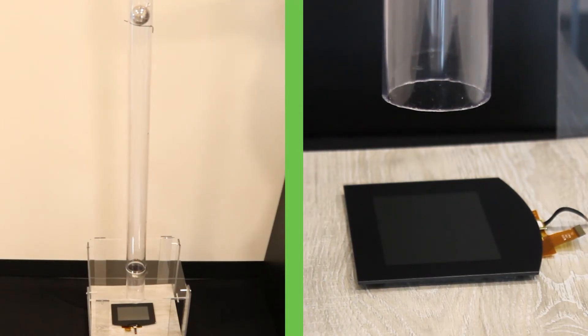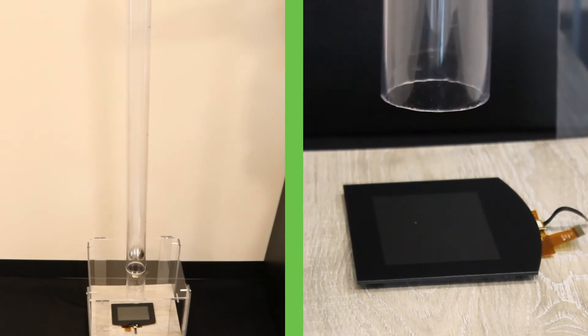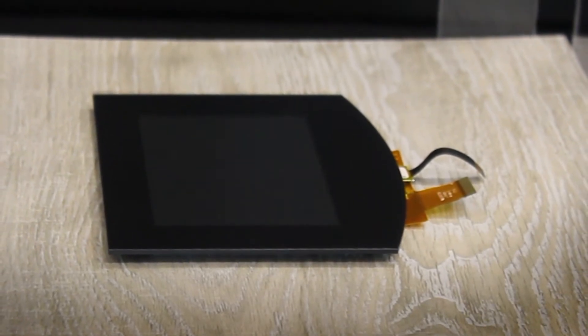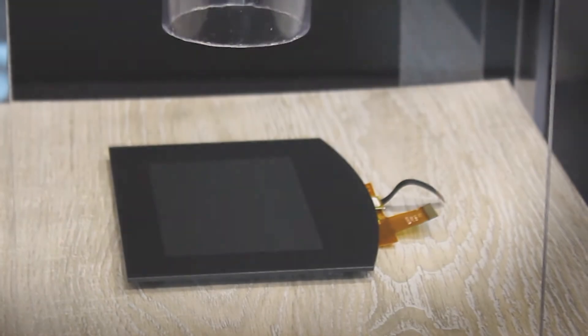Let's see if it can withstand an impact from 100 centimeters. As you can see, the 1.8 millimeter cover glass is noticeably stronger than the 0.7 millimeter. This display can take some serious impact, but you would still want to upgrade to optical bonding for extra protection against moisture or debris.